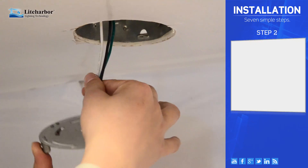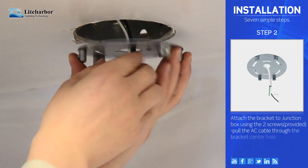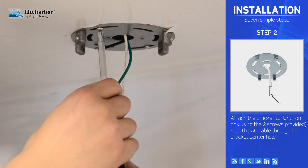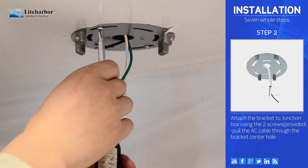Step 2. Attach the bracket to the junction box using the two screws, and pull the AC cable through the bracket's center hole.